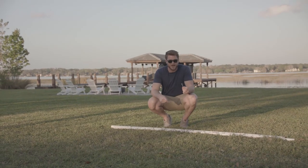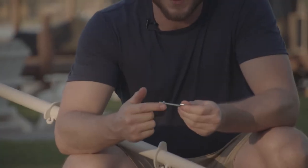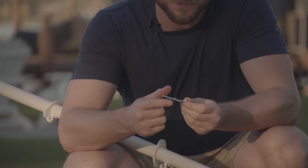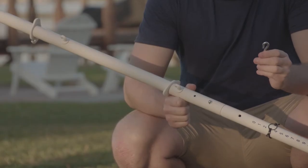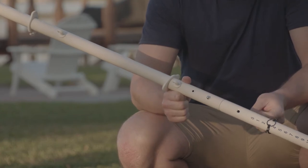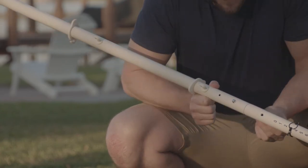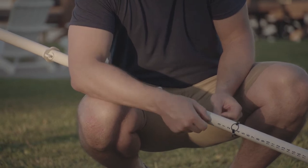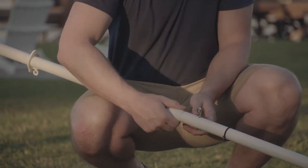Next we're going to take our eye hooks and our wing nuts. First you're going to screw on one of the nuts. You're going to want the eye loop on the opposite side of the key locks we just installed, so it goes in the hole just above the scoring — screw on the wing nut.